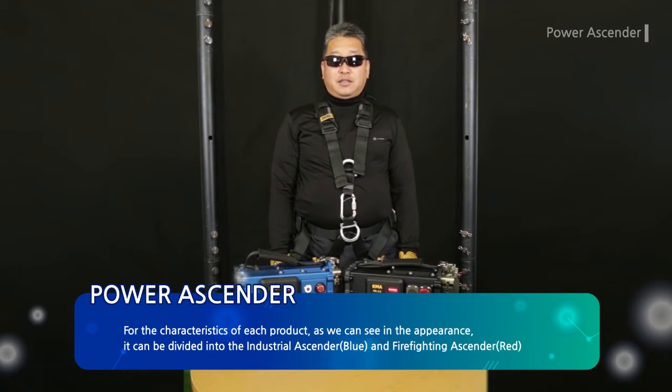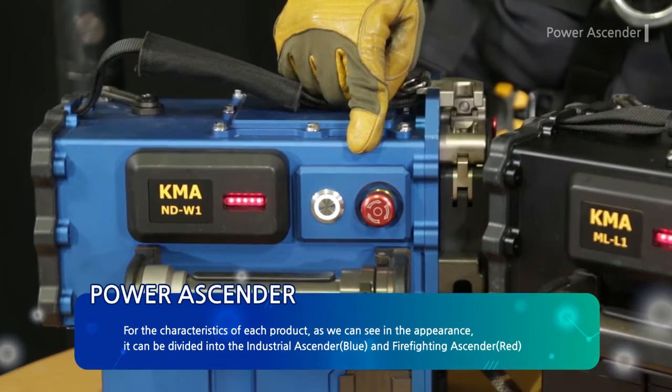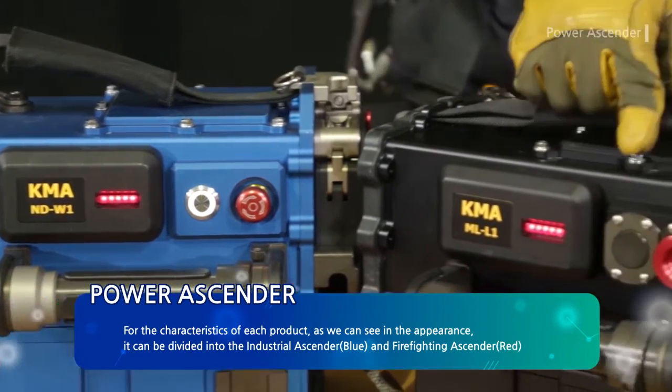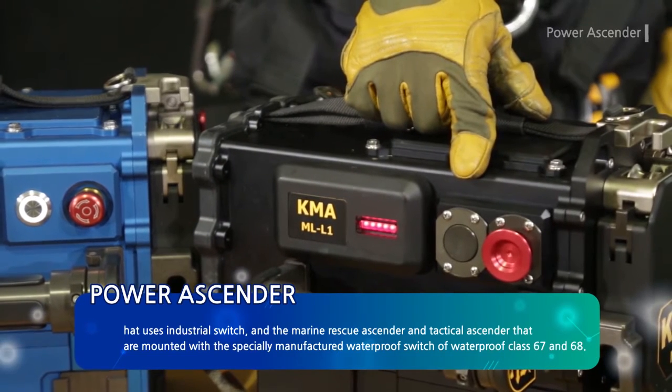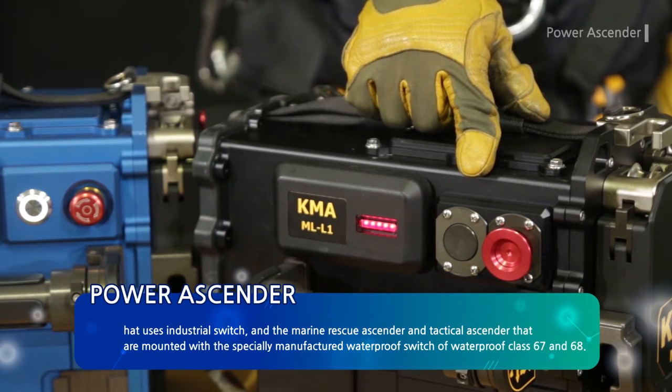For the characteristics of each product, as we can see in the appearance, it can be divided into the industrial ascender (blue) and firefighting ascender (red), which use industrial switches, and the marine rescue ascender and tactical ascender (black), which are mounted with a specially manufactured waterproof switch of waterproof class IP67 and IP68.